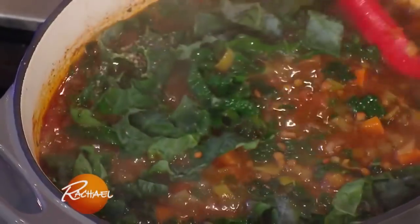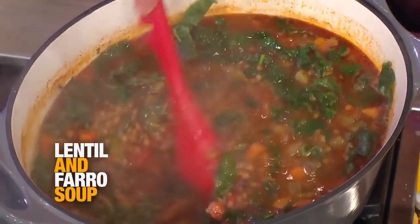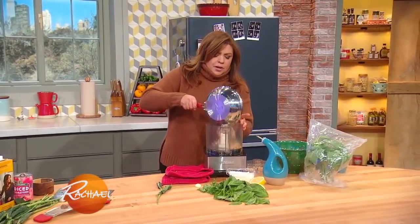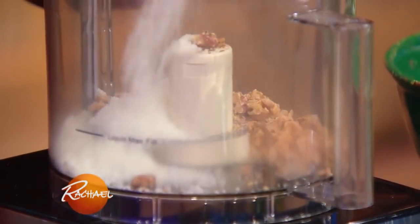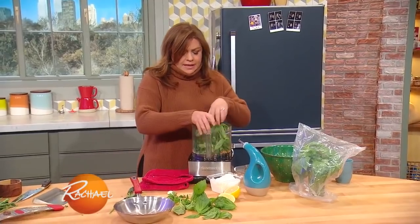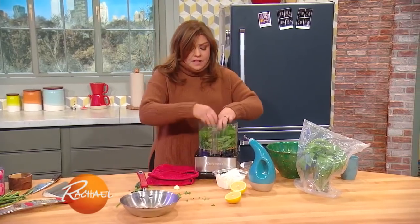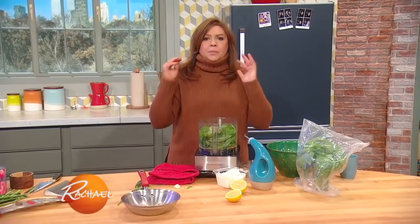The soup is essentially done. When I serve this, the garnish I pass around the table is a sauce similar to pesto — it really makes the soup. You throw in about a half a cup of toasted almonds, about the same amount of Parmigiano-Reggiano cheese, a fat cup of basil and flat-leaf parsley, a large clove of garlic, the juice of a lemon, and some olive oil. This is delicious, and when you stir it into that soup, it brings it to life.